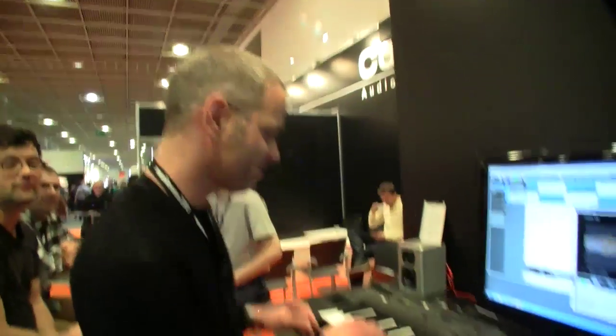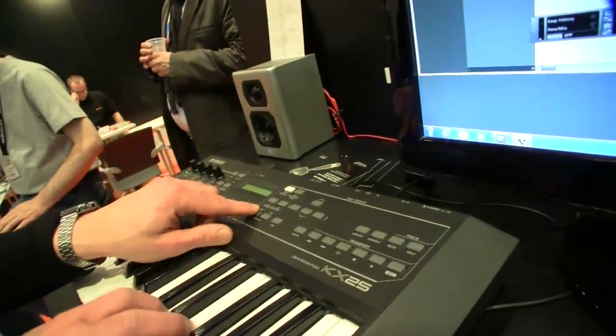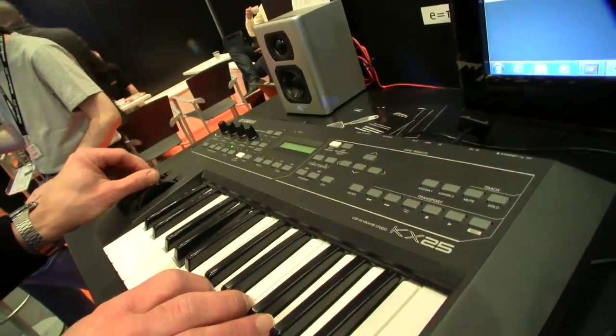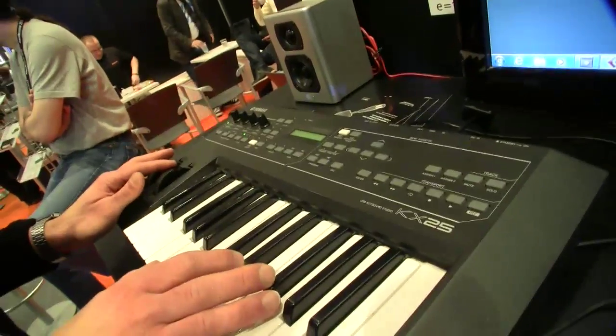Can you play some more? Maybe we have a repeat effect on this.